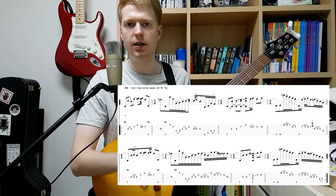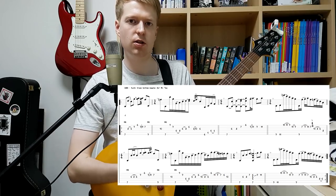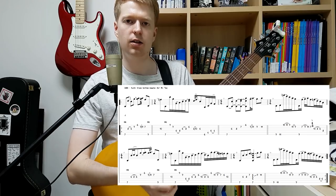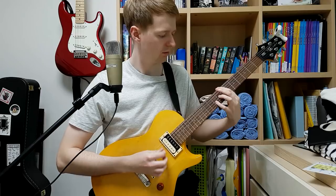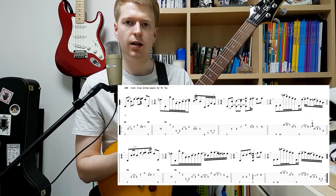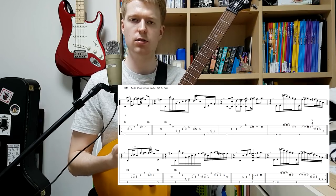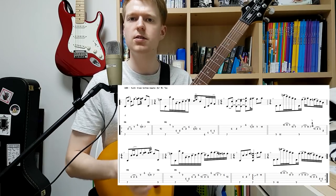So there's the example. As you can see in the tab — and you may have seen in the video — the string skipping is occurring mostly from jumping from the low E, and then they're filling in little riffs in between it. Now we know they're string skipping between the low E and writing some little riffs in between, so we need to work out what tools they're using to write these kinds of things.